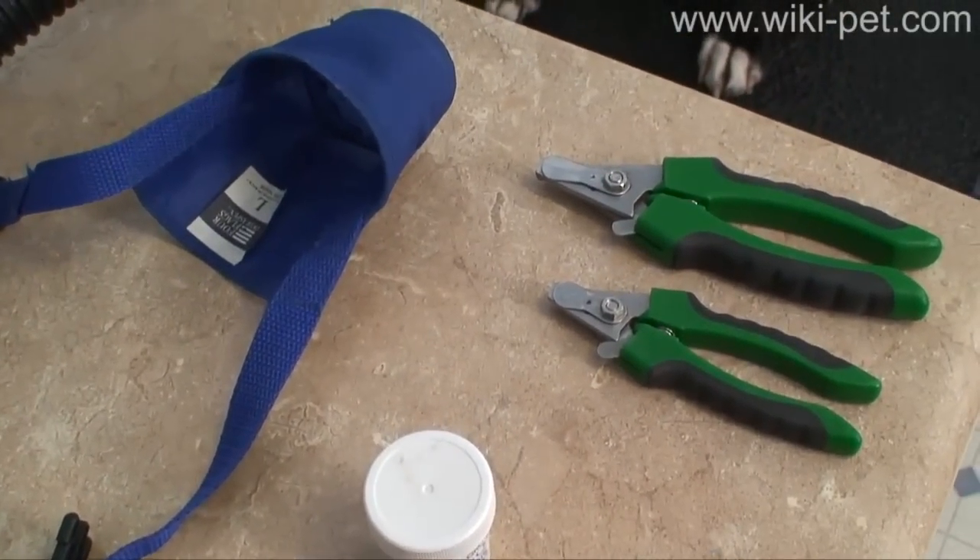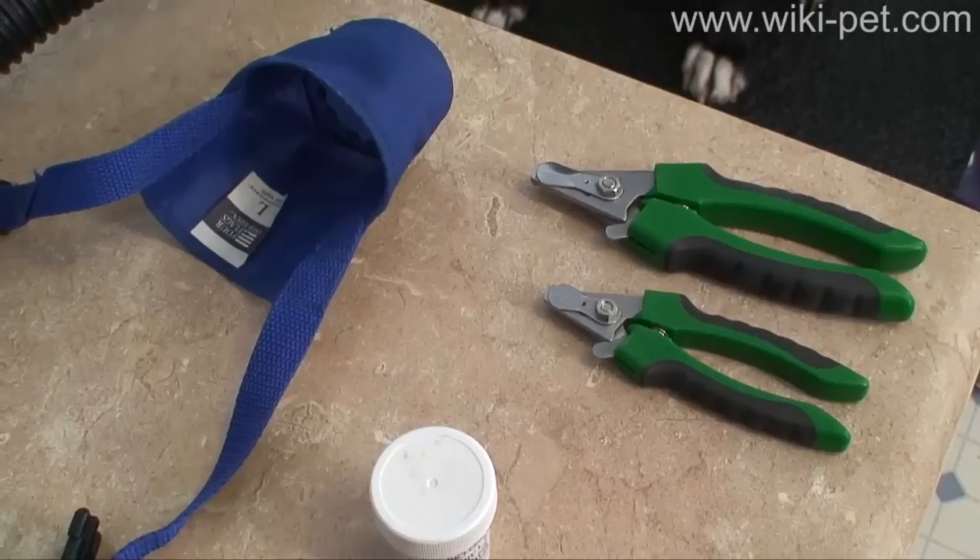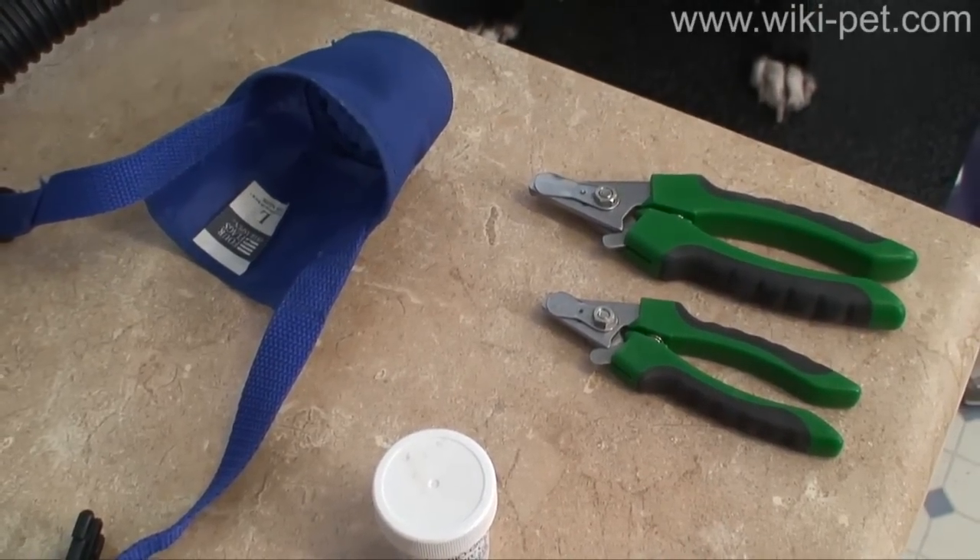Before you begin, make sure you have quality nail clippers, stipek powder, and a muzzle. If you don't have a muzzle, watch the makeshift muzzle video.